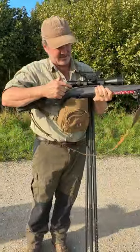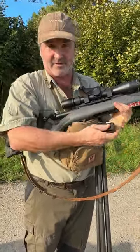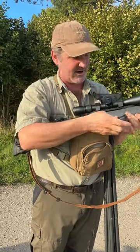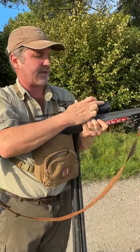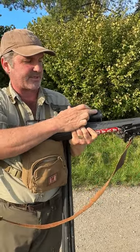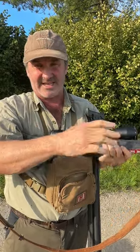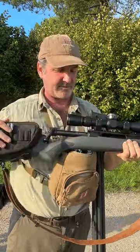Today I'm using the Savage Impulse Mountain Hunter 6.5 Creedmoor with 120 CX Hornady Outfitter rounds, and on top I've got the LHT 4.5-22x50, which is a super lightweight scope. I love it because we're carrying these things day in, day out. They're lightweight, rugged — a brilliant bit of optics by Vortex.